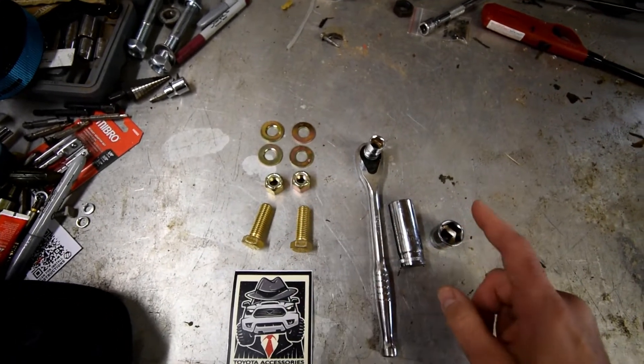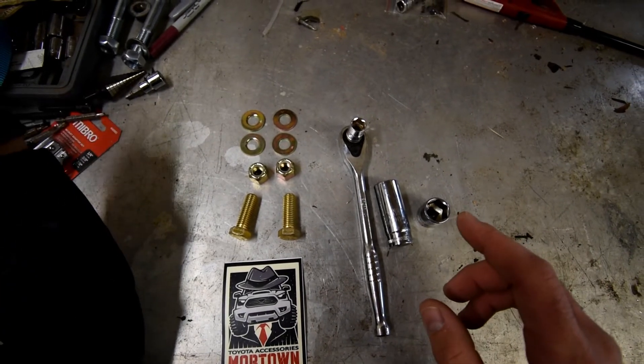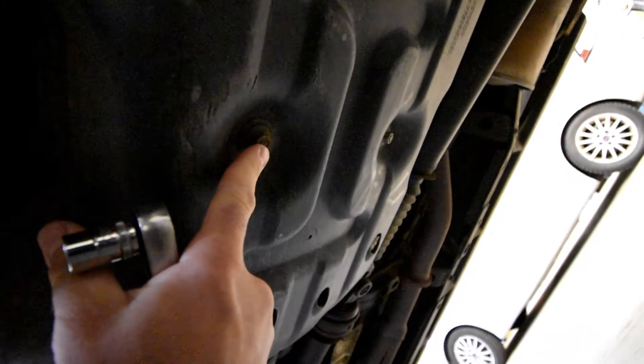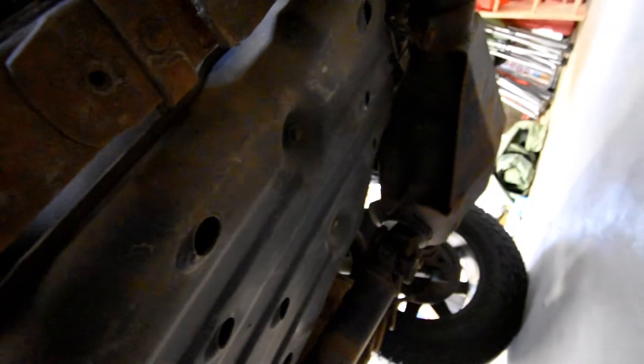Here are the tools we need. They provide two bolts, nuts, and washers — these go on one of the cross members. We're going to reuse the factory nuts on the gas tank straps. You'll need a number 12 socket, and I'm using a 19 and a three-quarter for the other bolts. The first step is to remove the factory skid plate using the number 12 socket — underneath your truck you'll find four nuts, very tight.